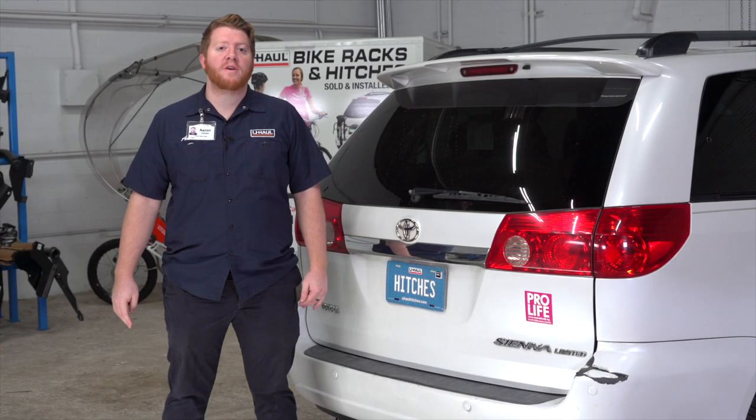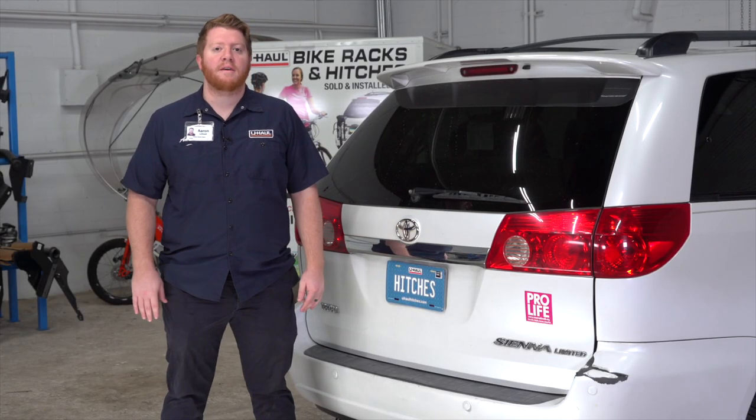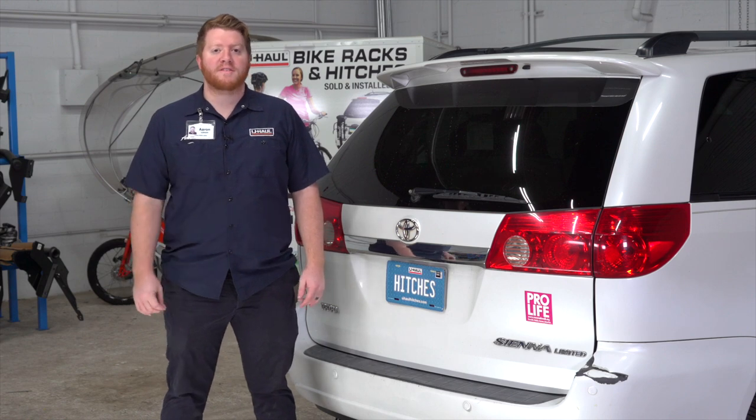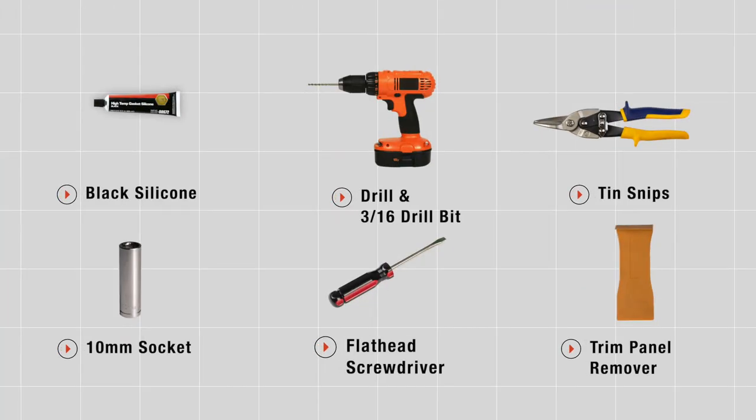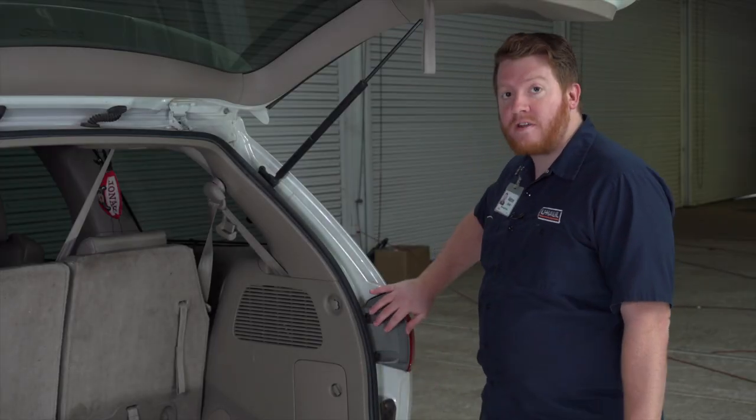Hey, what's up you guys! If you're planning on towing a trailer with your Toyota Sienna, you have to have trailer wiring installed — it's required by law. Let's go ahead and break down that install. You'll need the tools seen here to complete this installation. To start, our trailer wiring is going to plug into our vehicle's tail lights.